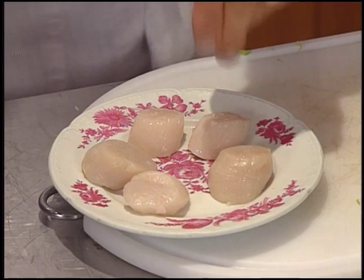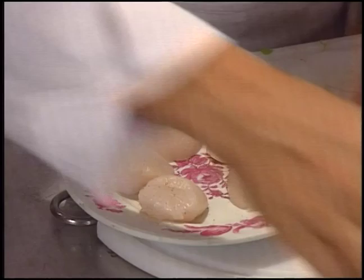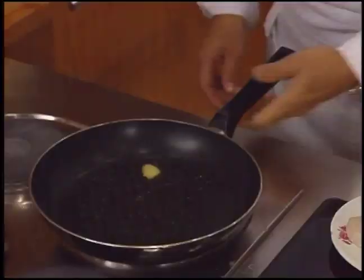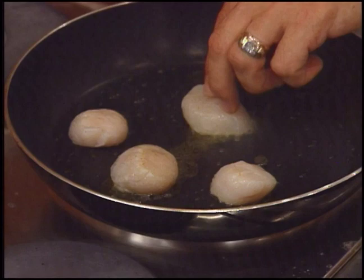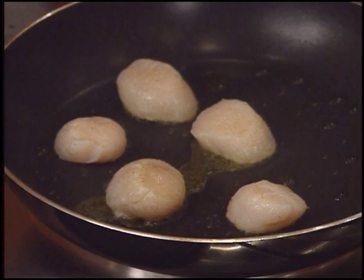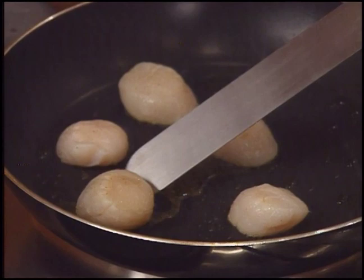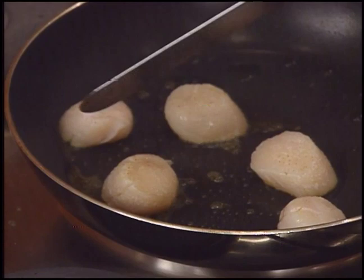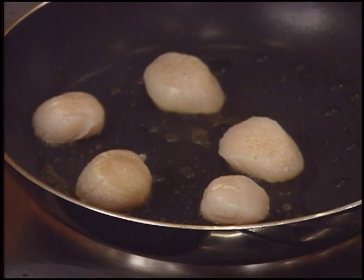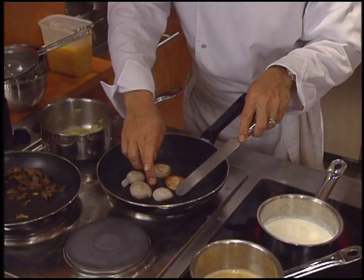Now the scallops are seasoned with salt and pepper, then cooked in clarified butter. The scallops should not be placed too close to each other during cooking. It's very important not to put them together, because if you put them together, you will have a big mass and the coquilles Saint-Jacques will boil between them. We space them well in the pan.